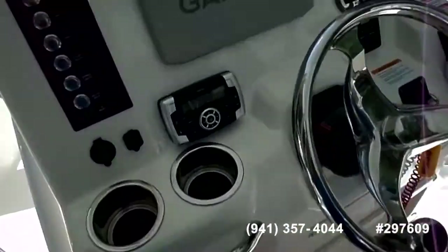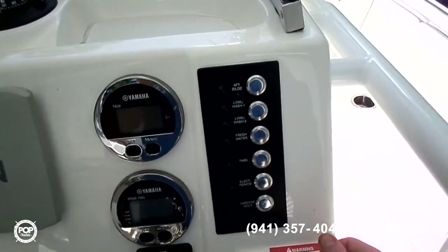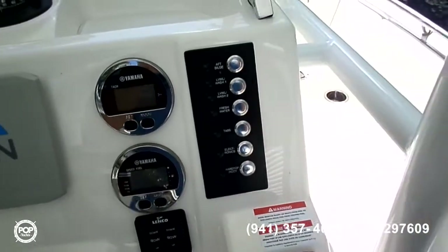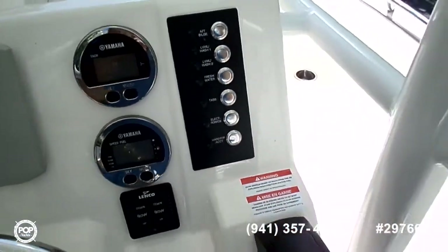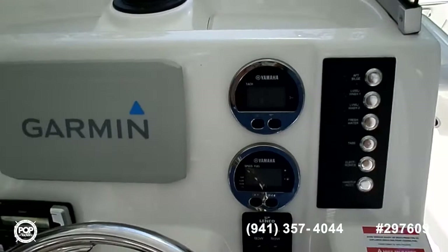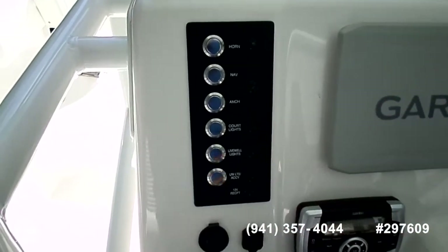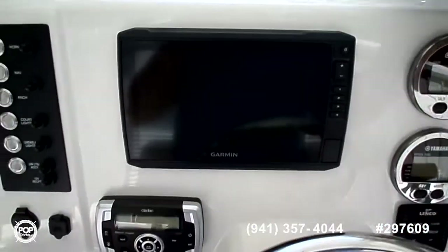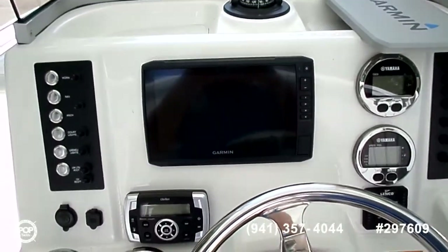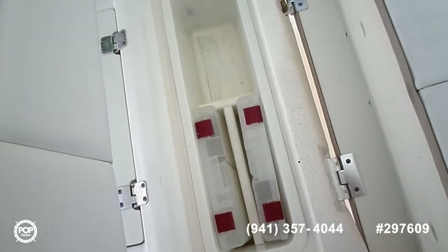Here's a quick overview of the features. Pretty much everything on your right side deals with bilge and water pumps for fresh water, aft bilges, and live wells. One of these is probably for the lights up top on the T-top. Your left side is mostly navigation lights, live well lights, courtesy deck lights, and an onboard compass with Garmin GPS. The captain's chair folds up and has a place for general storage, tackle, fishing tackle, et cetera.